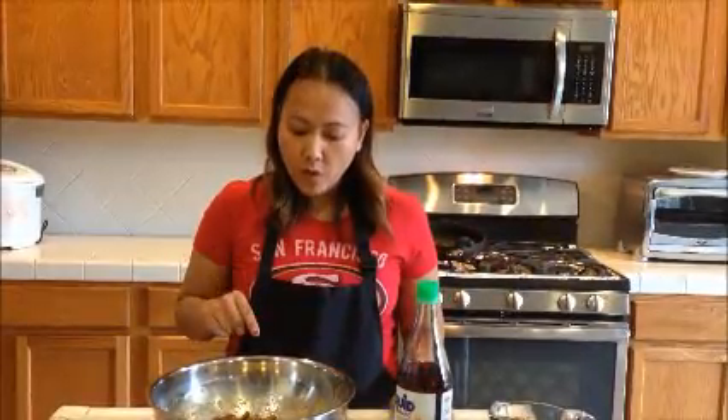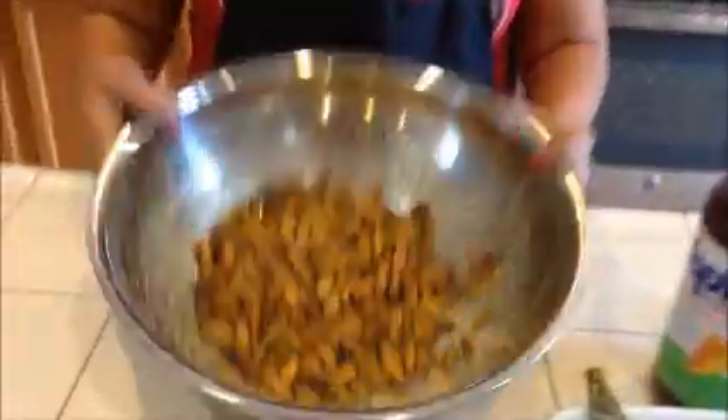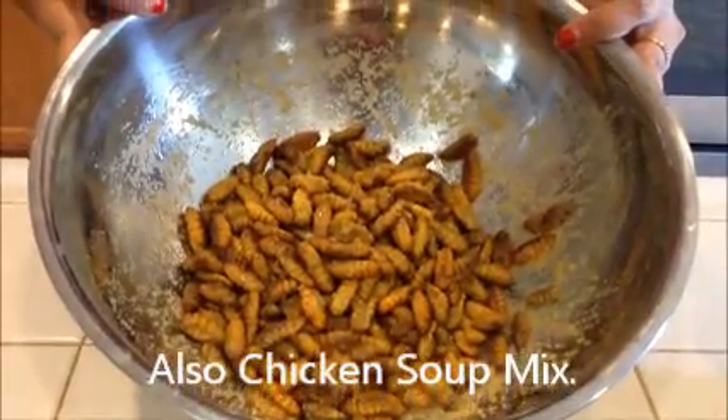One is the way to deep fry it. When my grandma did it, she toasted hers — she just used salt and toasted it in a pan. I'm going to twist it a little bit because, you know, I grew up in the United States. I am going to deep fry this and I marinate my silkworm with salt, garlic powder, and sugar.